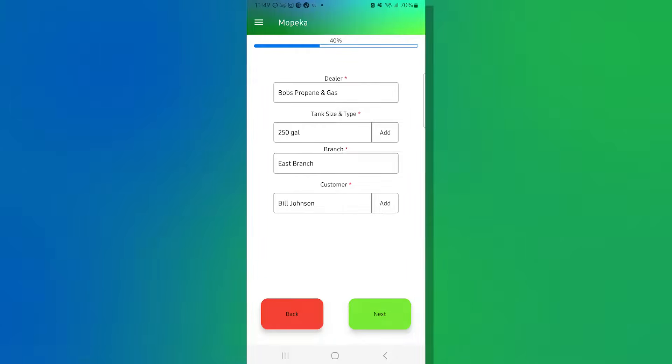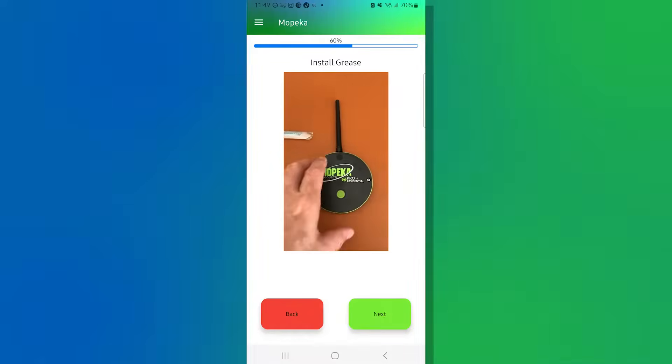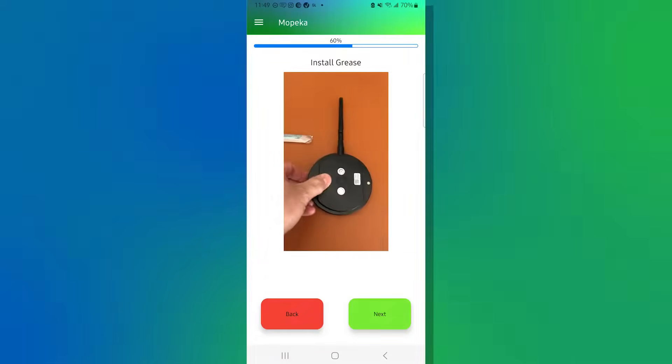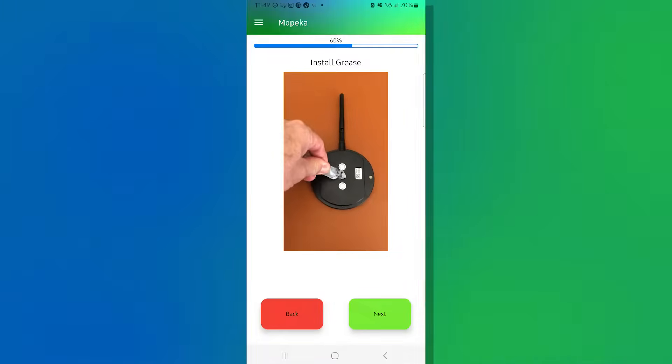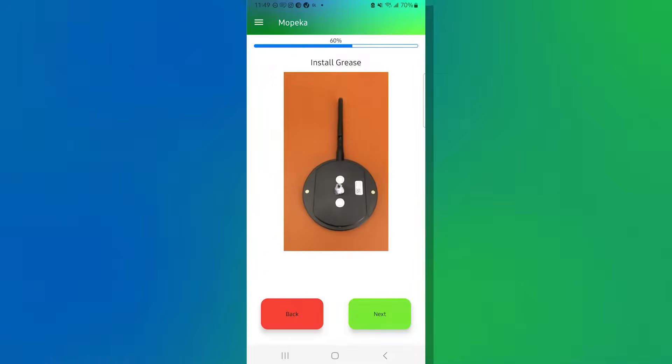Now your sensor is going to talk to the cellular network. In this case, it's already been attached to AT&T wireless, and because it has that connectivity, we're able to hit Next. The next screen shows a quick video on applying the grease — put it into the middle of the sensor, onto the sonar pad located between the two magnets, and get it ready to install onto the tank.